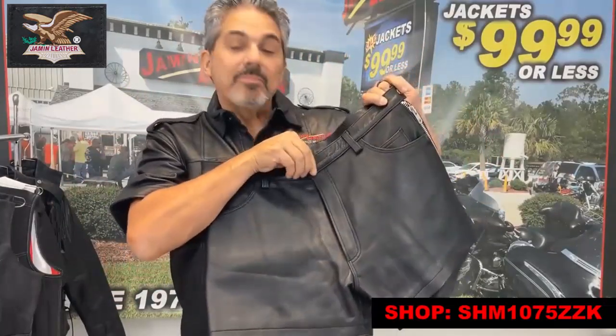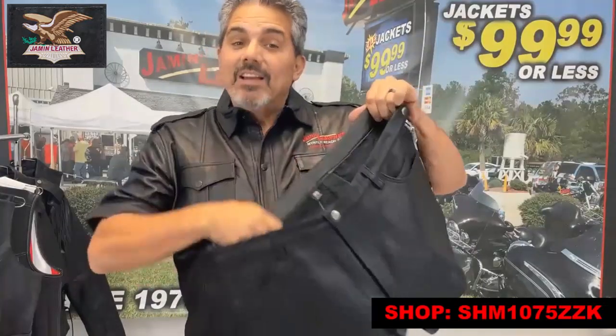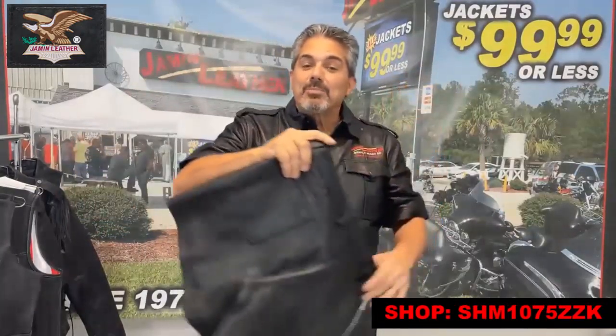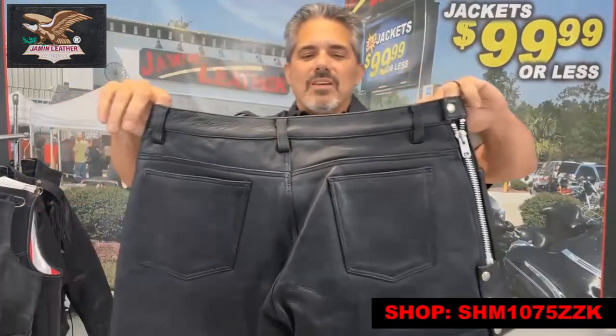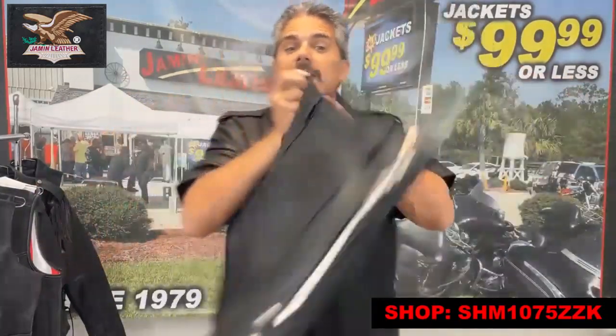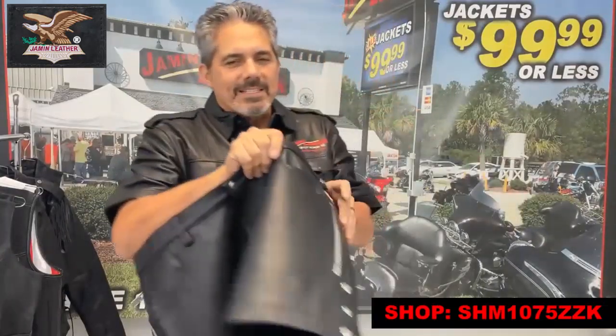It's also got a soft mesh lining on the inside to make it nice and comfy, to keep all the parts nice and comfy on the inside. It's also got rear patch pockets to keep your stuff in, as well as belt loops to keep your belt in place. And the most important part is the sides.